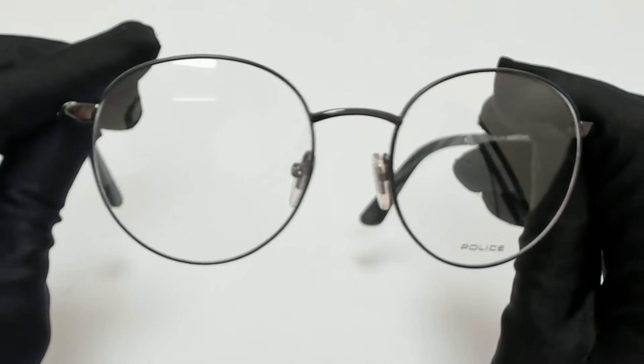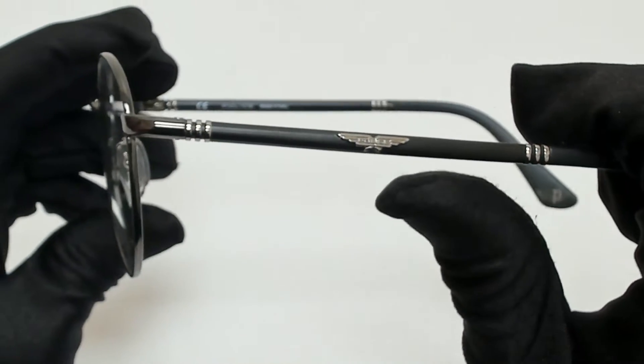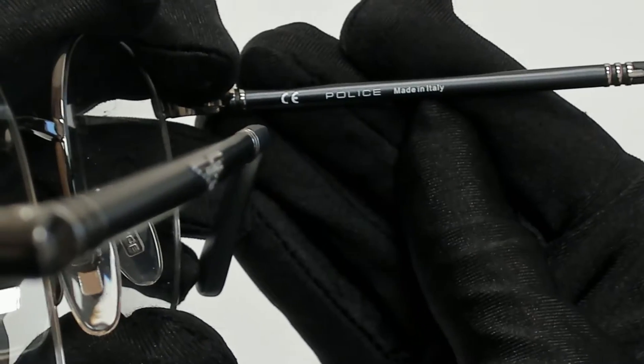The color of the frame is gunmetal and black, and it has a round shape. On its temples, you'll see the Police logo, and it can also be found on its nose pads. It's made in Italy.